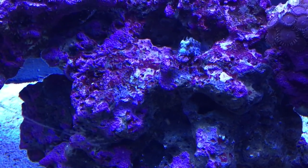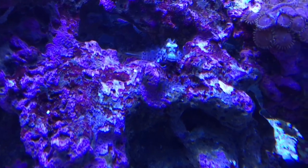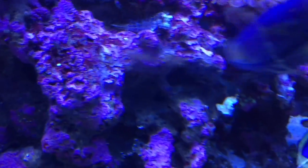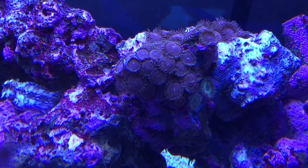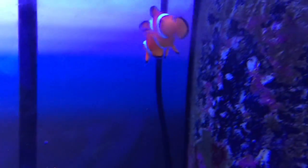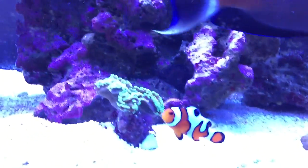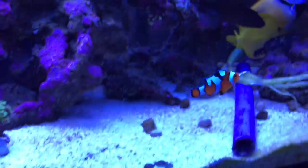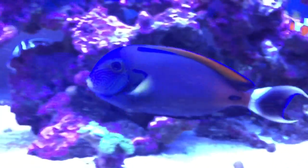There's the lawnmower blenny — I love that guy. I decided to name him Kermit just last night. He was perched on the rock watching me and he just looks like Kermit the Frog. So that's Kermit. Fish are looking great under this light — I love all my fish.